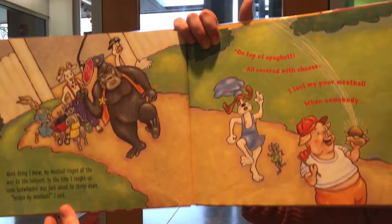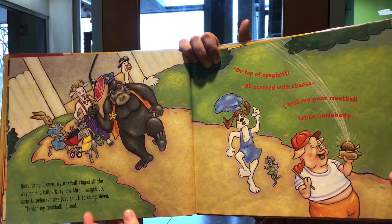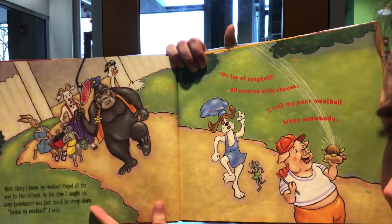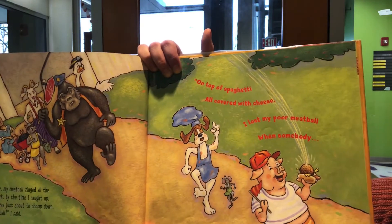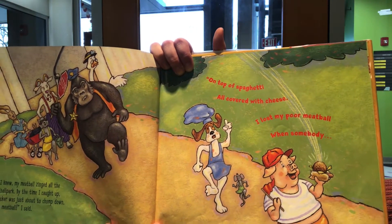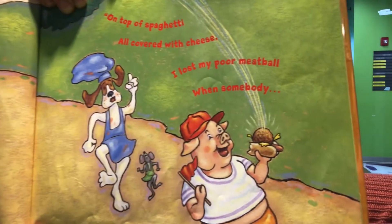Next thing I knew, my meatball zinged all the way to the ballpark. By the time I caught up, some tad whacker was just about to chop it down. 'Pardon my meatball,' I said. On top of spaghetti, all covered with cheese, I lost my poor meatball when somebody sneezed.